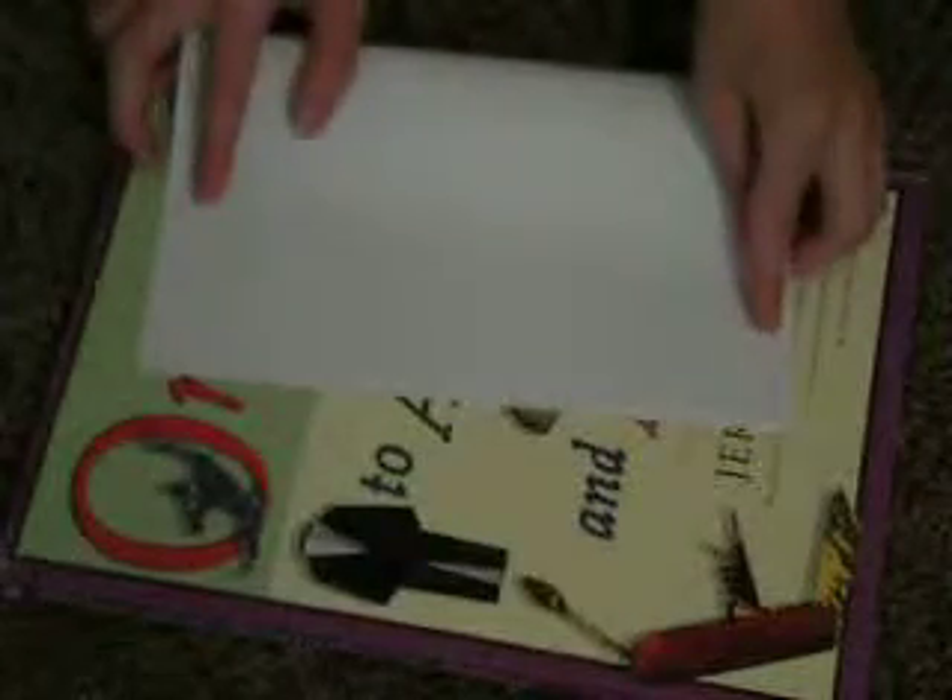We're going to start out with a sheet of 8 x 11 inch rectangle. This is a sheet of printer paper. First we're going to take this edge and fold it up to this edge so that we're folding it in half the long way. Let me know if I should have it going up for you or if I should have it going down for you.